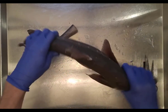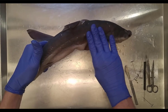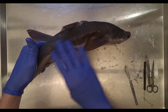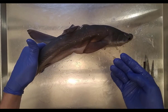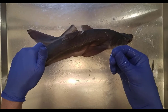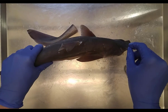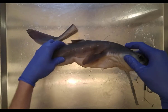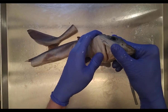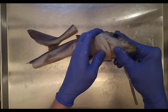There's no bone — it's very flexible, which makes it a good swimmer. If you run your hand across the skin against the grain, it feels like sandpaper because of the placoid scales, which are made of dentine from the dermis and enamel from the epidermis — the same material as your teeth. In fact, shark teeth are modified placoid scales.